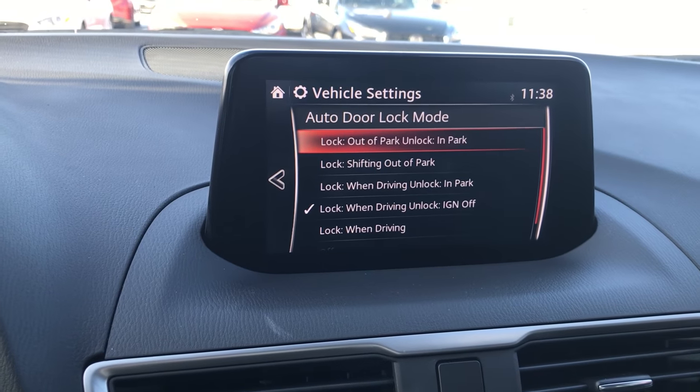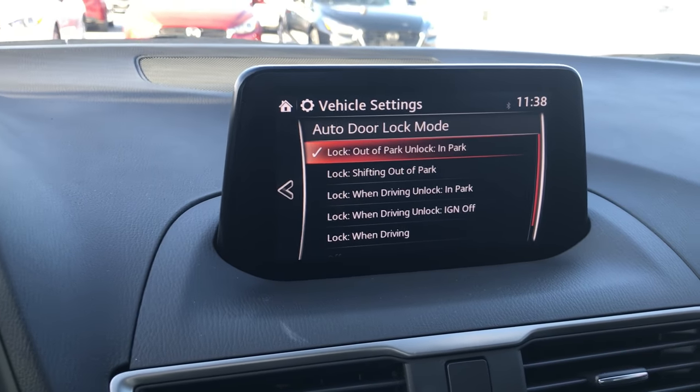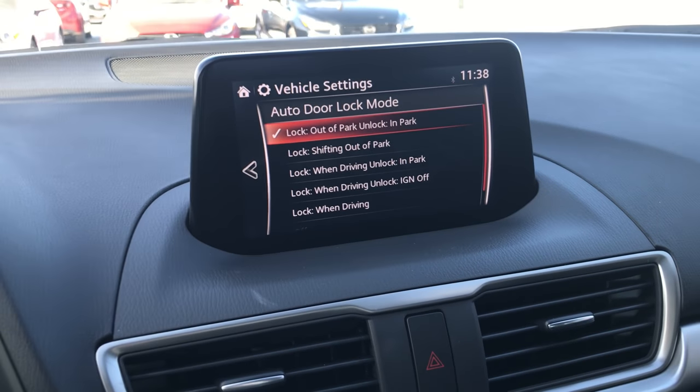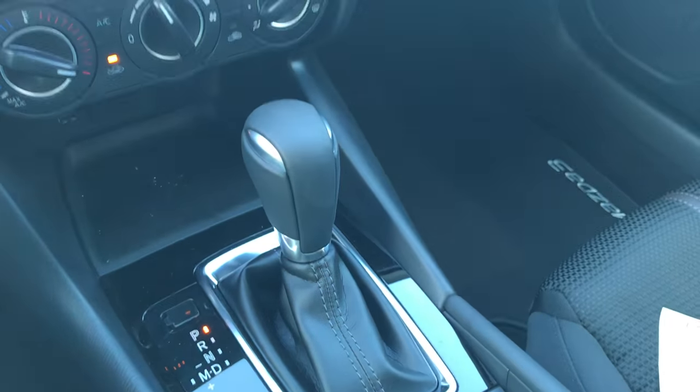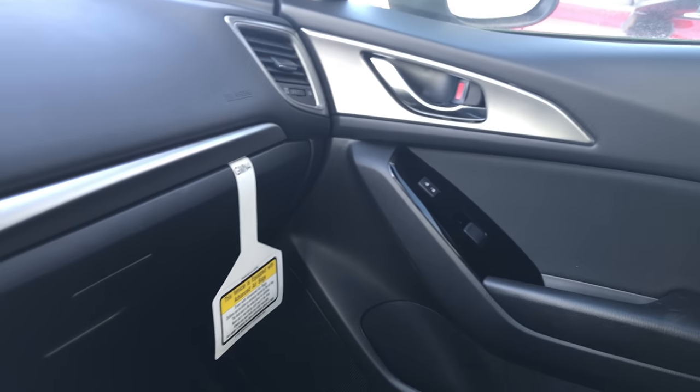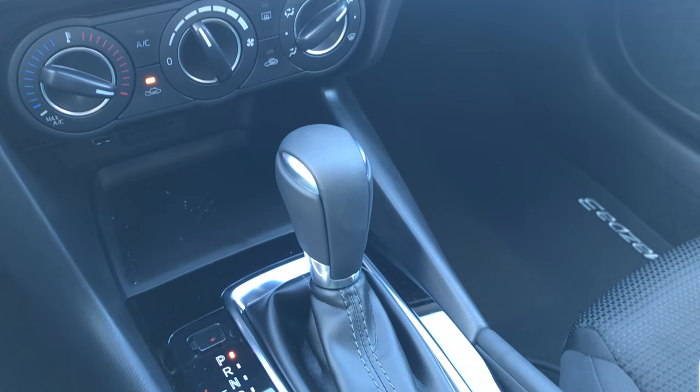The most popular setting I find is Lock Out of Park and Unlock Into Park. What that means is if you pull the gear shift into Drive, it's going to lock the car, and then when you put it back into Park, it's going to unlock the car.